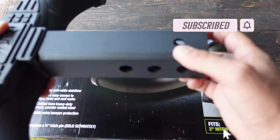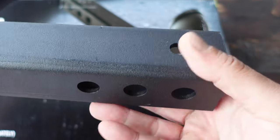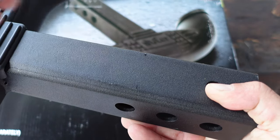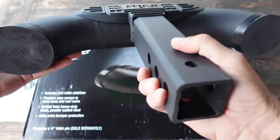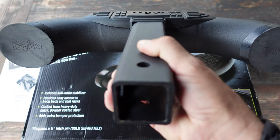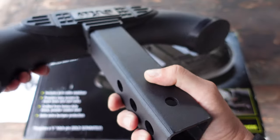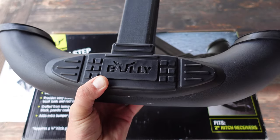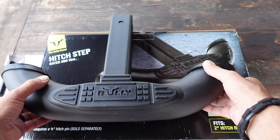It fits two-inch hitch receivers. It also comes with a couple of little shims with glue on the back in case you need that for your setup. In my experience, people tend to not even park near you when you have this affixed to your hitch, so that's definitely a good thing when you're worried about parking on the street and having somebody back into your bumper.